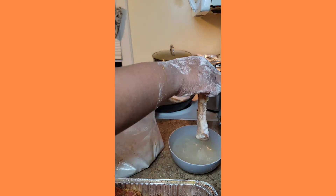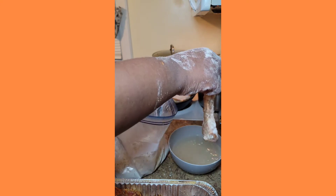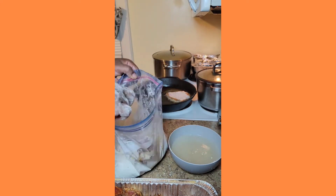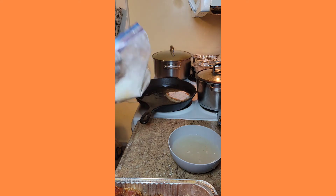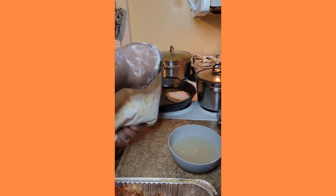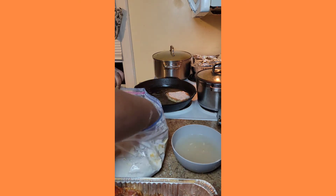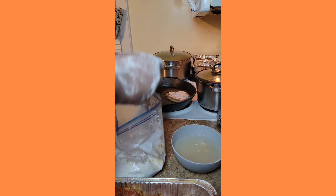Look at those pork chops — the beautiful cut size and they are bone-in. If you do not like the bone, get yourself the boneless, it's that simple. I watch some cooking videos and people say they don't like an ingredient — you can omit what you do not like. Feel free to use it as a guide.